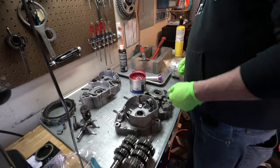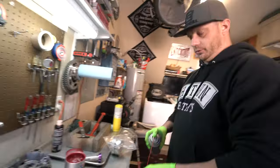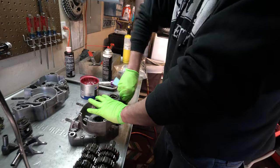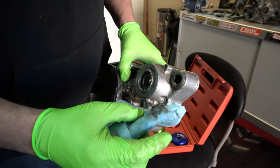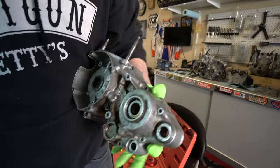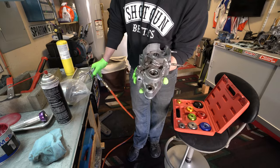Essentially that one is done and we'll do the same thing with these ones here. This looks pretty dirty inside here, so we're just going to clean it out with some brake cleaner and contact cleaner. This is where your shifter goes through — right down in the bottom of the engine where a lot of dirt gets trapped. You just want to make sure you don't have any dirt and grime. You can see the flaking in there — all that stuff is bad. We'll wipe most of it out and then use some compressed air. It's nice and clean in there now.